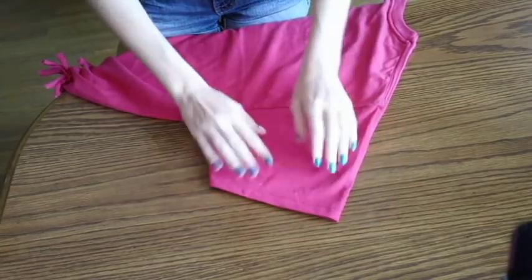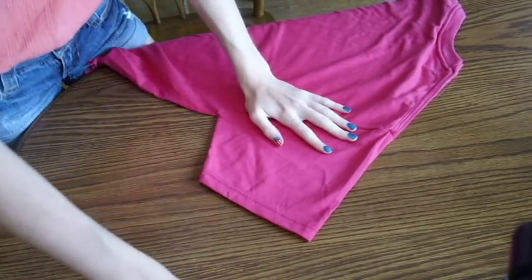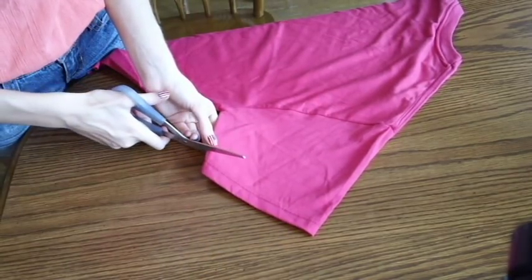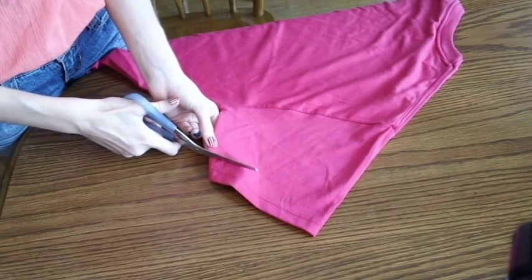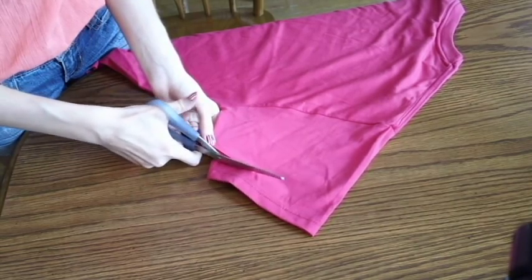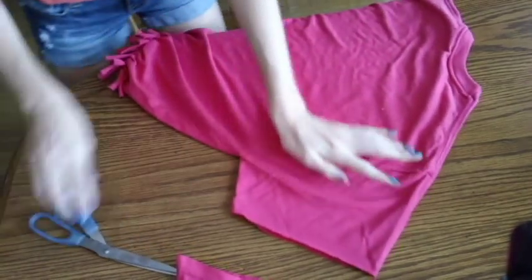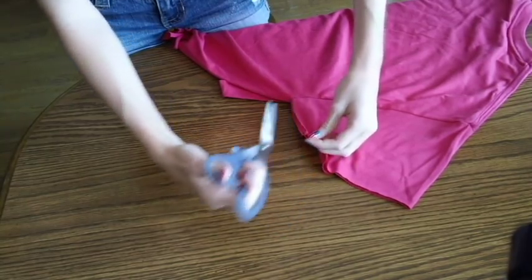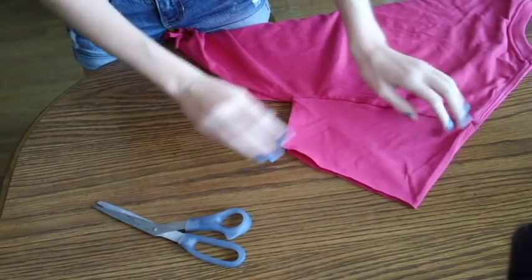Now onto the sleeves. Line up the sleeves so they're even, and then take your scissors and cut a straight line up the sleeves. You could use a ruler and make a perfect straight line, but it's not necessary. We're going to pretty much repeat what we did on the bottom to the sleeves — take a side slit and cut it all the way to the edge of the sleeve.